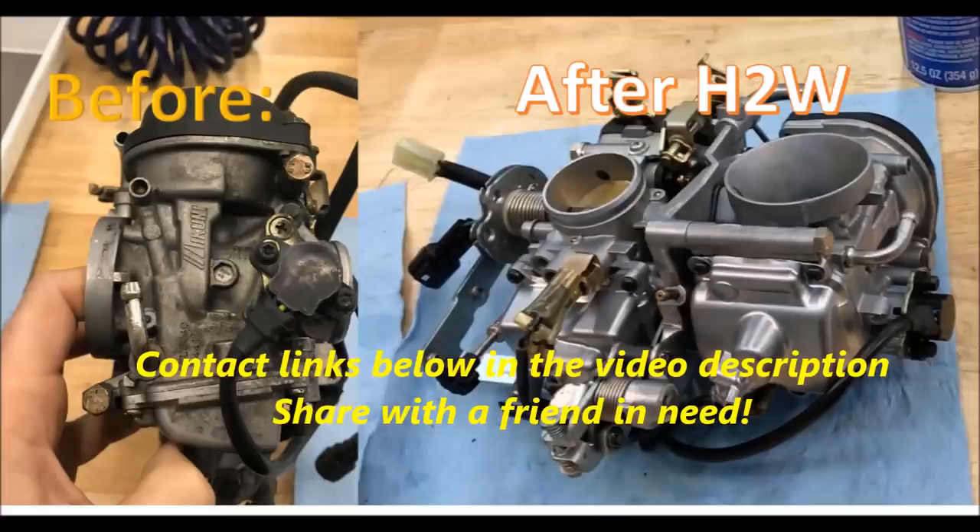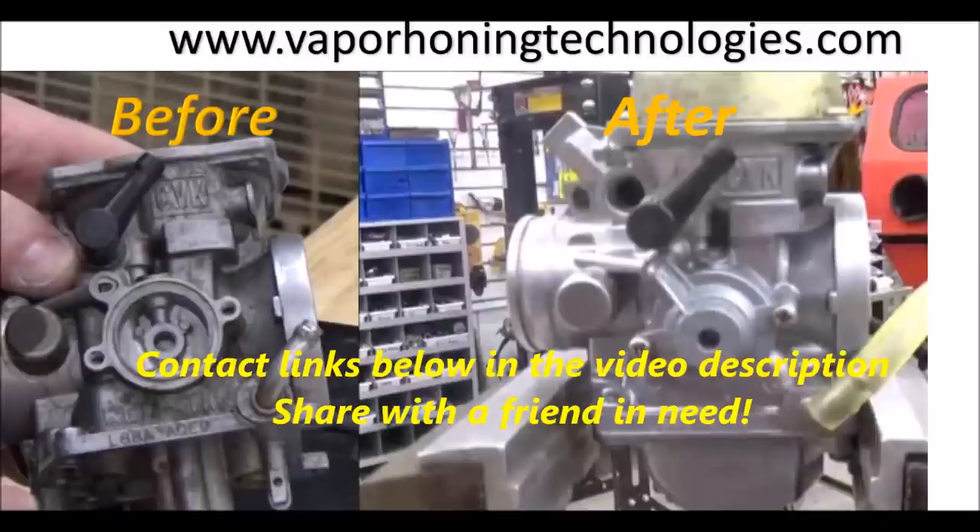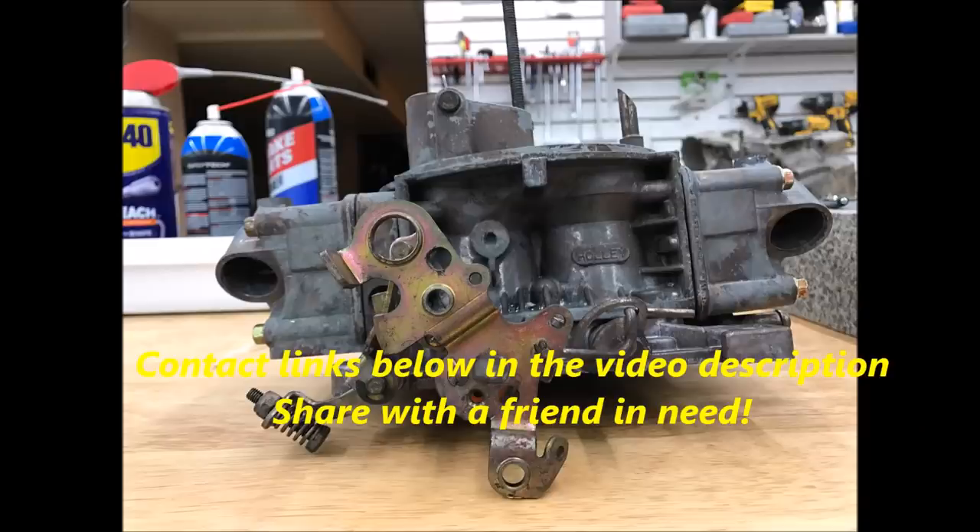There you have it — that's how HowToWrench.com does a carb job. Would you like to send yours to us? Give us a shout. We're not the only ones in the world who know how to do this — I know some other great technicians, and maybe we know someone close to you or even in your hometown. Feel free to reach out to us one way or another.